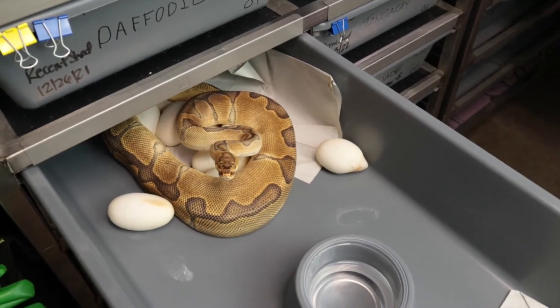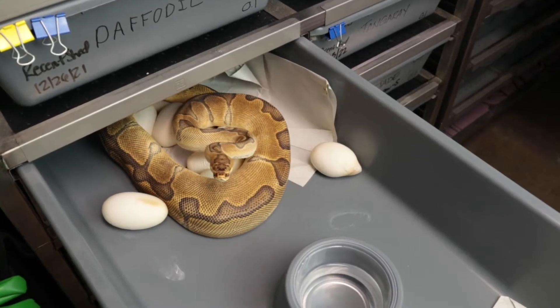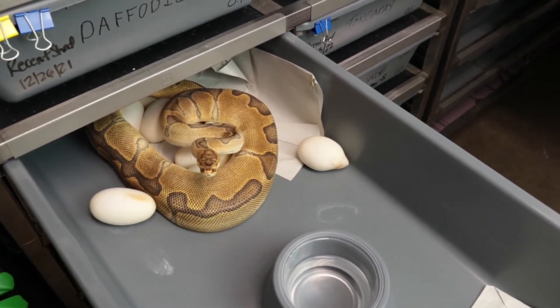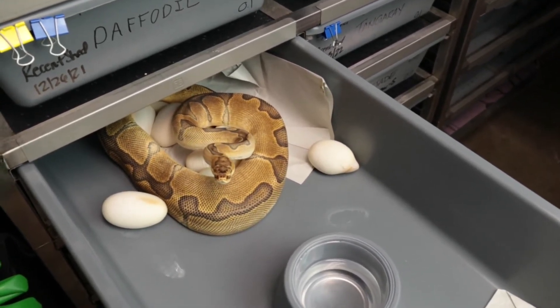Alright, clutch number three for the season, guys. Sorry if this sounds a little scratchy. This girl is ready to go — this is our enchi clown girl bred to our soul sucker desert ghost male. We're looking for double-headed clown desert ghost with soul sucker and enchi combos.